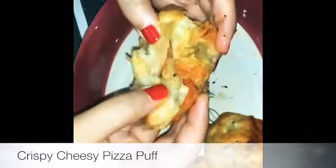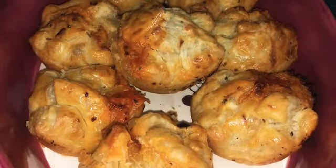And there we have our crispy cheesy pizza puffs. Thank you for watching!